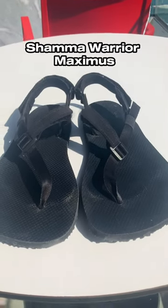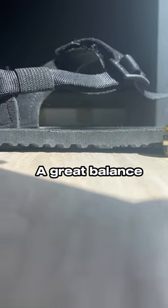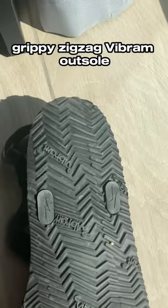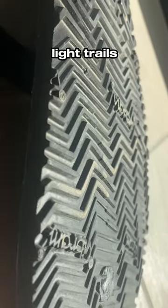These are the Shama Warrior Maximus Sandals. These are a minimalist sandal and they come in around 9mm thick, which I think strikes a great balance between ground feel and protection. They have a grippy zigzag Vibram outsole. This is a pretty versatile tread as it will give you pretty good traction on smooth slippery surfaces, as well as light trails.